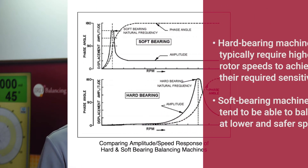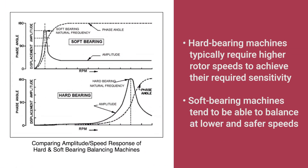Run speed. Soft bearing machines have full sensitivity over their entire range of speeds. Hard bearing machines, due to their rigid design, require faster speeds to meet their sensitivity requirements. Therefore, soft bearing machines tend to be able to balance at slower and safer speeds.